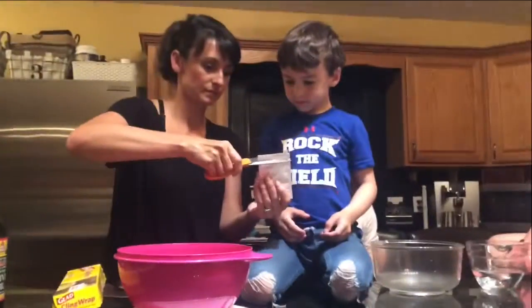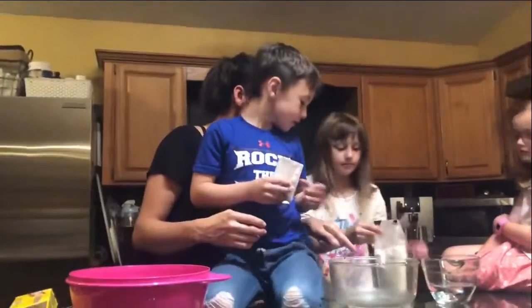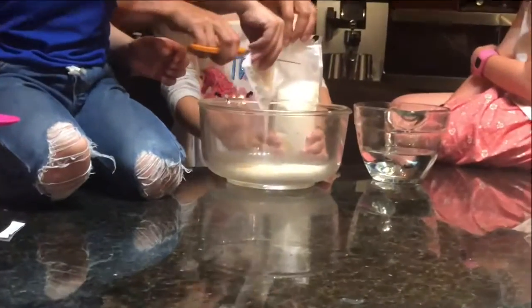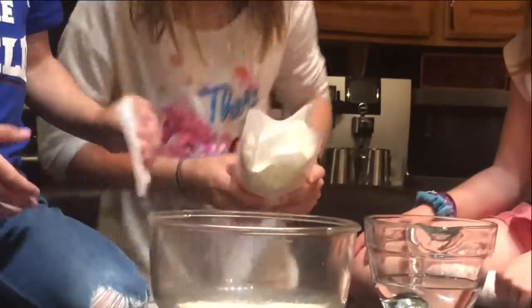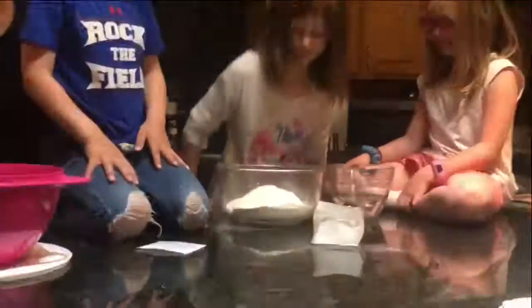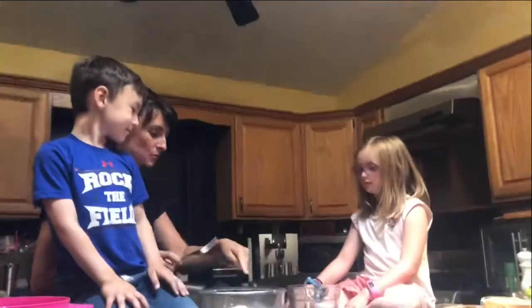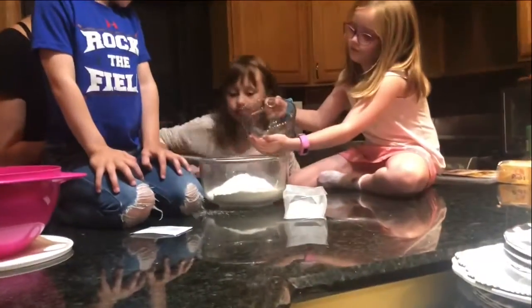Max is signing up to dump this and dump that into the bowl. 'Mommy, I want to do this myself.' You're going to dump the water in — I'll let Reagan take a turn. Reagan is Charlie's friend, she's over right now. Now we're going to add the water in here carefully. Drizzle it in.